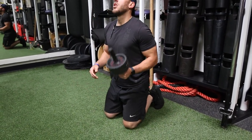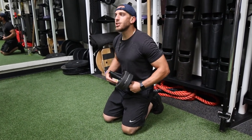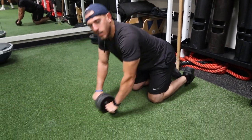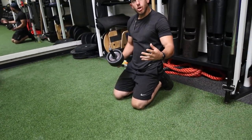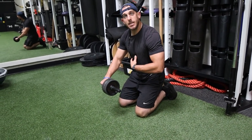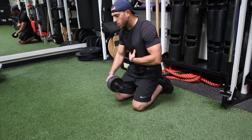Last exercise: roll outs. These ones are really good for the core as you go out. A lot of people I see, they just roll out with their hands and they keep their hips back. What you wanna do is make sure you bring your hips with you. Bring your hips, and as soon as you feel that tummy tighten up like a sneeze, you come back.